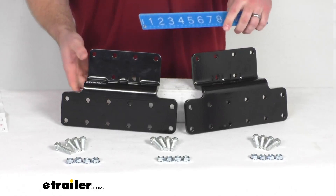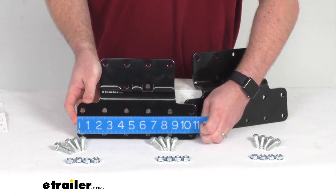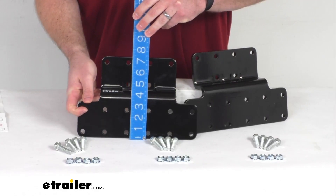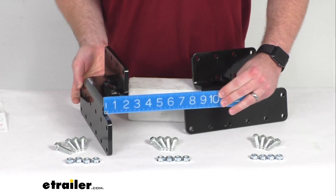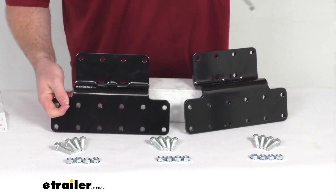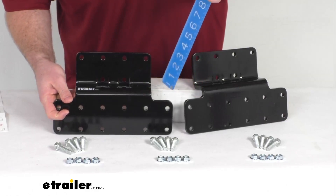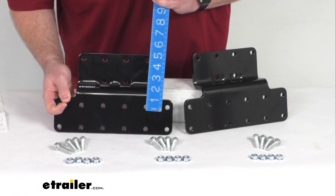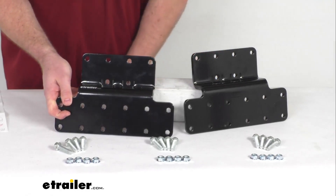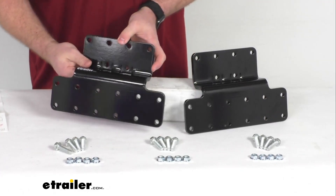Just to give you a few overall dimensions here, you can see these are approximately 11 inches long by about seven and a quarter of an inch tall. The offset they're going to provide is about two and a half inches. Then if we measure from the top mounting hole for the brackets and the top mounting hole on our frame here, you can see it's going to provide about four inches center to center of drop there. So it's going to give us about four inches of drop and two and a half inches of offset so that we can clear those obstructions.